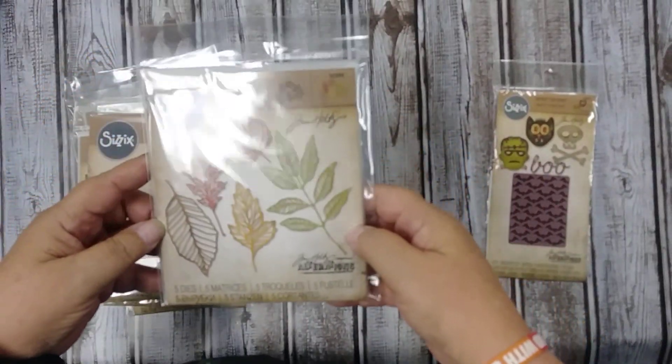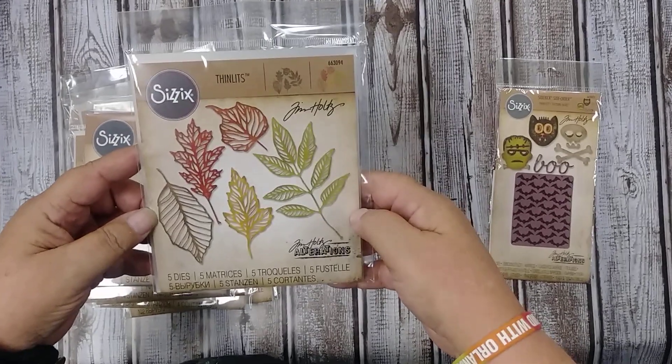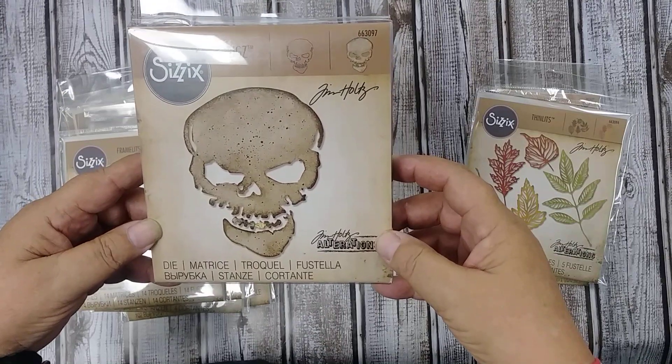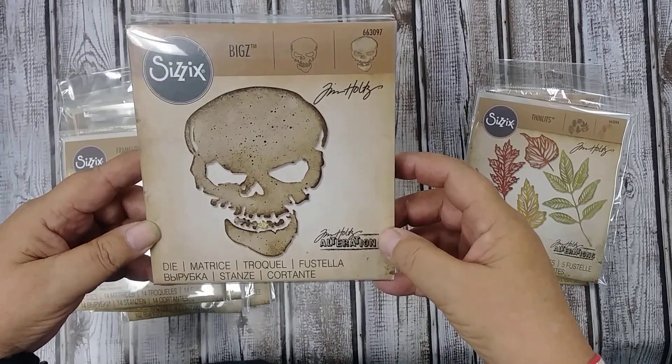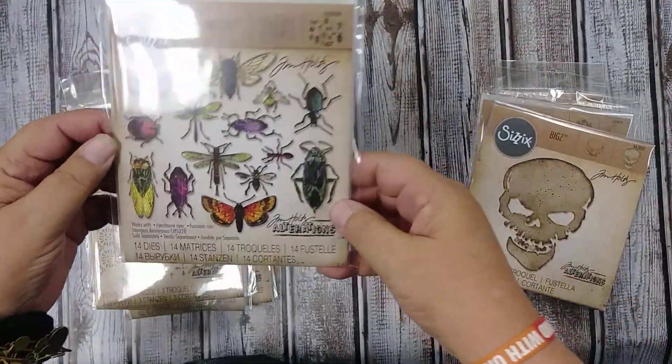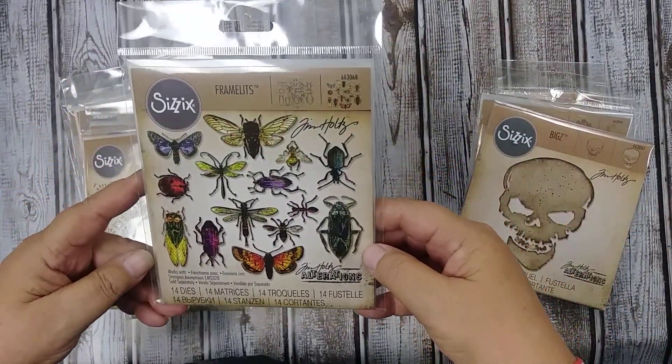These skeleton leaves are absolutely fabulous. We have Sinister — he'd be really good cut out of chipboard. He's got a little gold tooth as you can see there, kind of fun. Of course we have the bugs that match the stamps so you can cut those out.